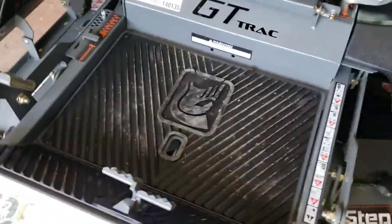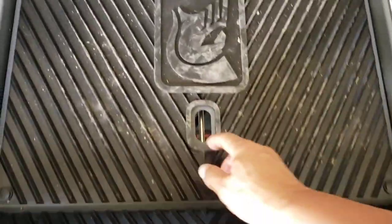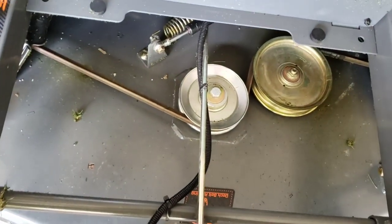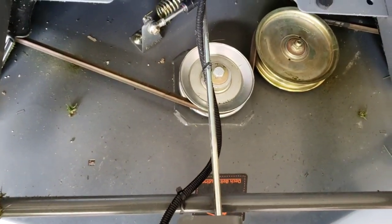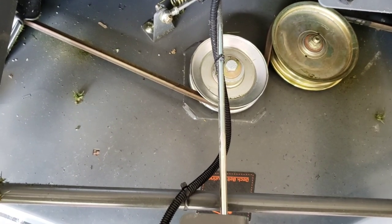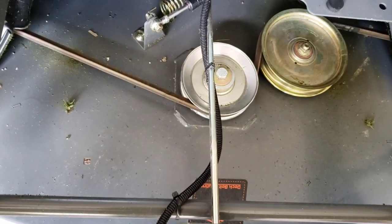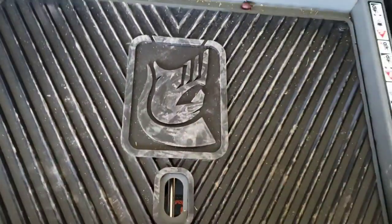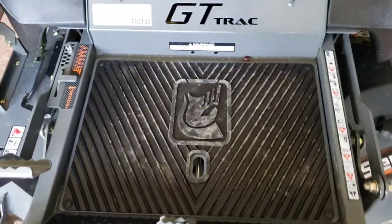My Bush Hog was terrible when it came to getting to the deck. This one just folds right up — it's made out of a heavy gauge steel with a rubber pad on it with the Spartan logo. It's really cool.